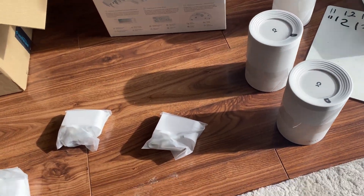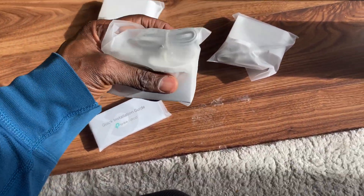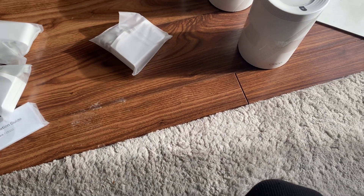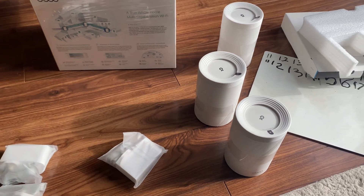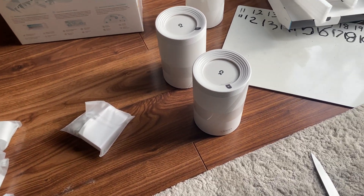So that's what you get: the pods, plugs, and a quick installation guide. That's it. It's expensive at £600, so each one of these pods is like £200 each - quite pricey.